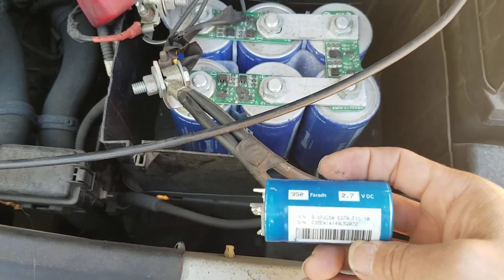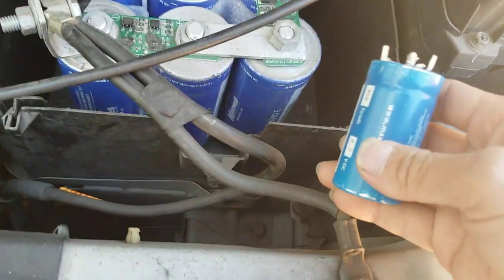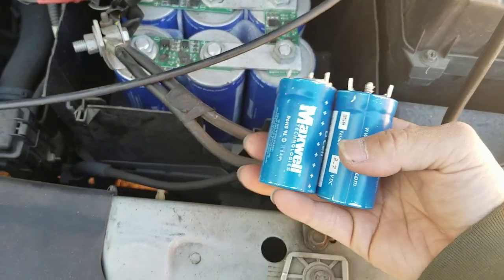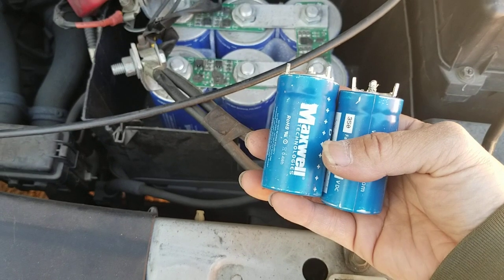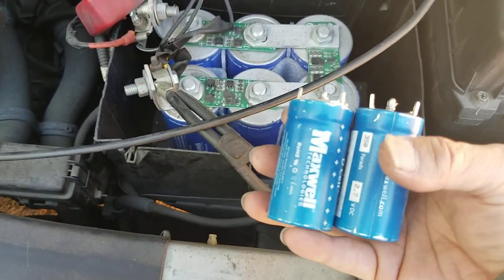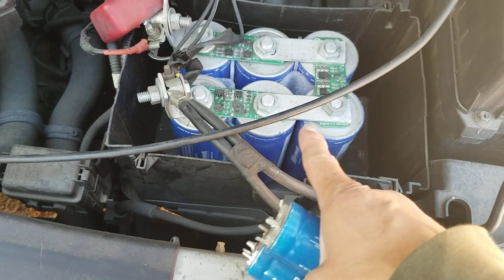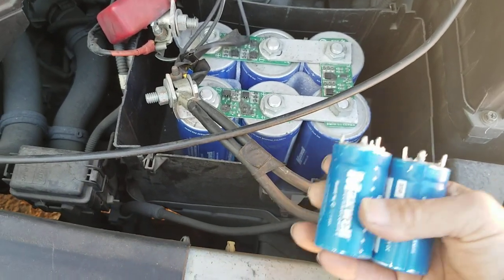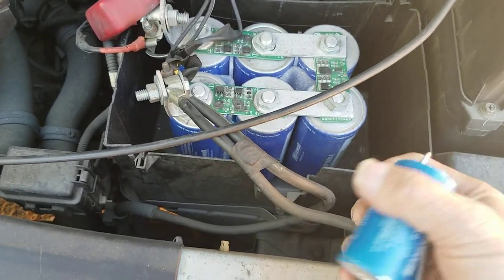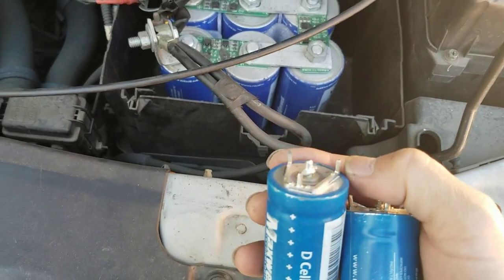This small one is about 3 watts. The point I want to tell you guys is that even this small Farad capacitor, if you add it with the car battery, it will totally jump the car. You don't have to use the big one — the big one will definitely start the car, but the small one will too. Somebody already tested this on YouTube.